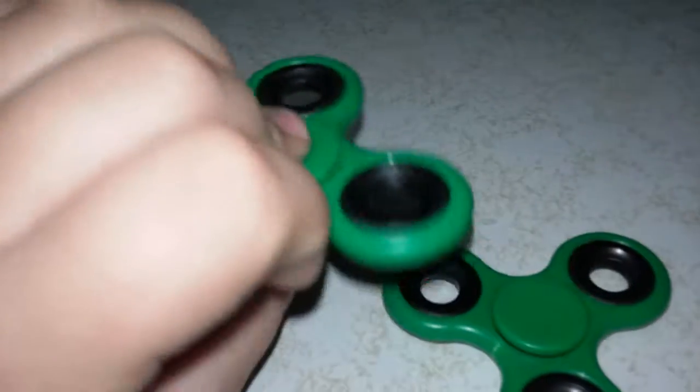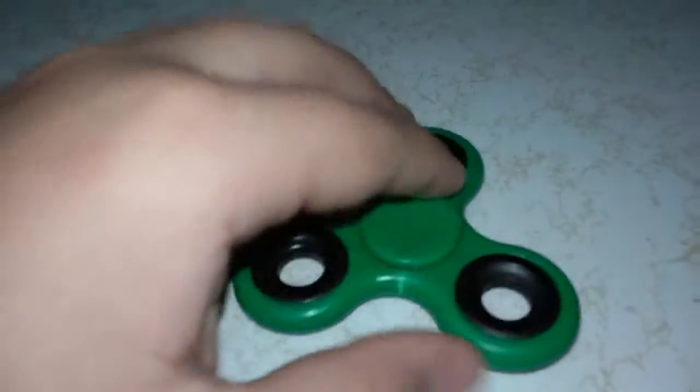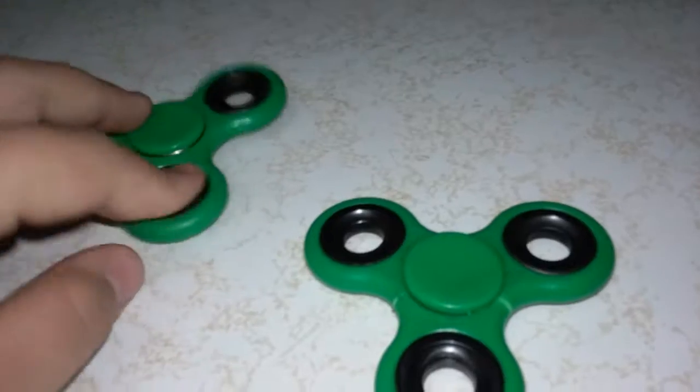Right here we have two green ones. Same caps — flip them over, same thing. But sometimes there's a little cut right there. You spin them and you can't even really hear them. Get close — no. All right, next color.